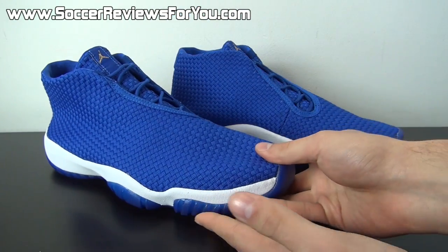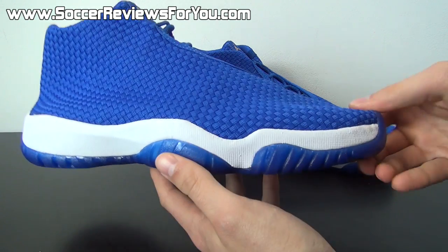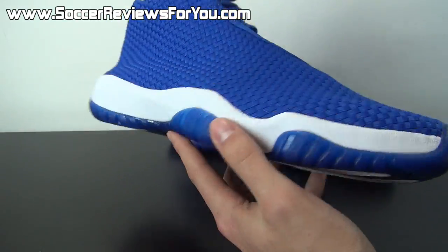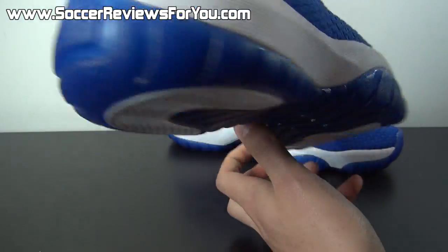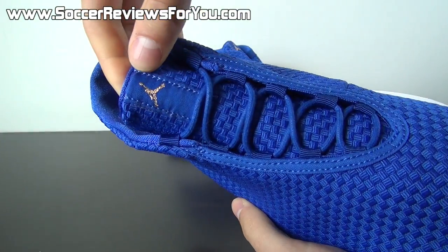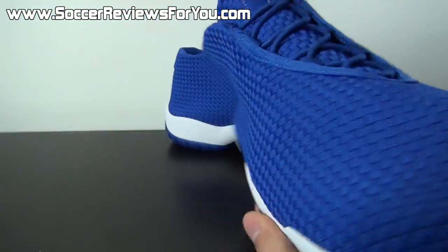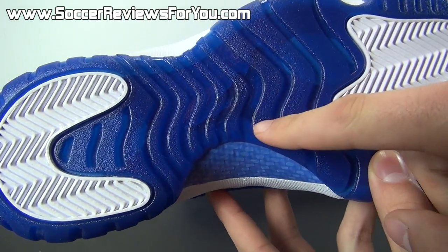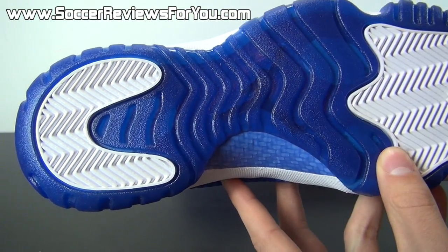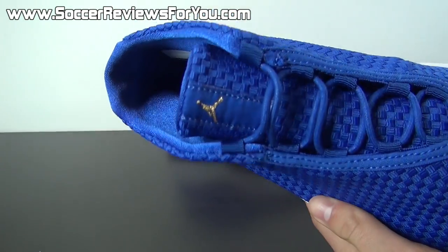I've heard some mixed reviews on the Jordan Future — some people absolutely love how it looks, some people hate it. I really like them. I think it's a pretty cool shoe, and they're also very comfortable, which I'm going to talk about a little bit later in the video. You have very minimal branding on the shoe — there's really no Jumpman logos across the entire upper. You're only going to find one gold embroidered Jumpman logo right here on the tongue. Other than that, there's really no branding here whatsoever. You can see there's one under the translucent blue outsole, but it's very difficult to see because it is such a dark royal blue to match the rest of the upper.